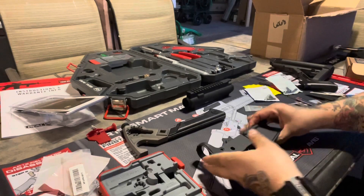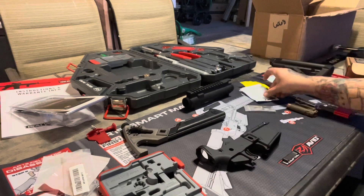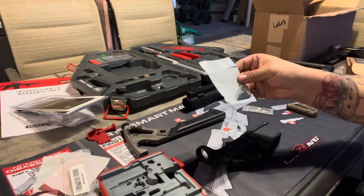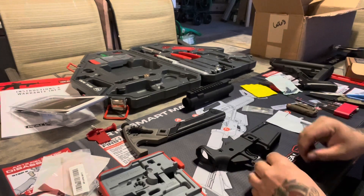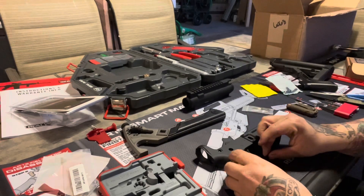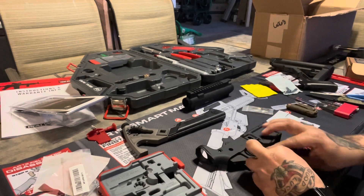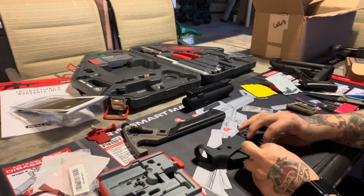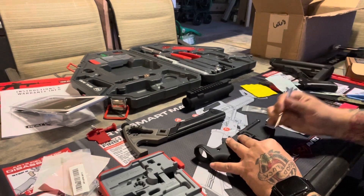All right, today we're gonna go ahead and put the trigger guard and the mag release in. First we're gonna start with the trigger guard - pretty simple and straightforward. It's got a little push-in right here, so we'll just pop that in. If you need, you can use a pin like this guy right here, just kind of pop it in.